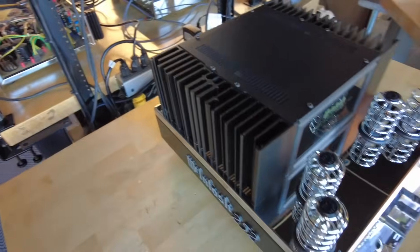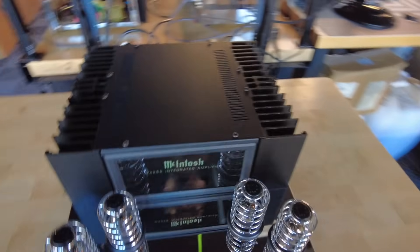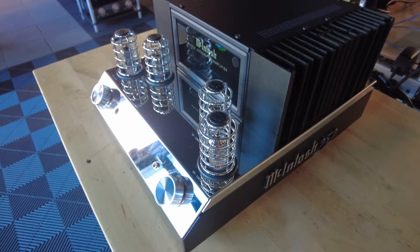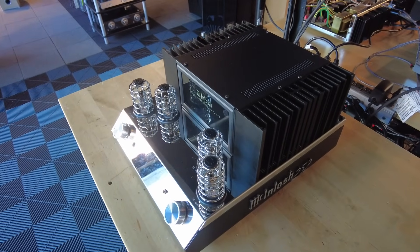We just had one of these little guys come in — we don't often get these used. This is a McIntosh MA252, a small hybrid integrated. It has a tube preamp stage and a 100 watt per channel into 8 ohm solid state output stage.